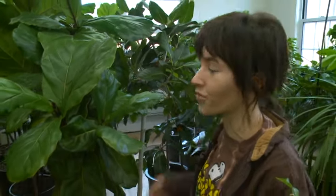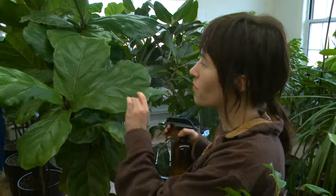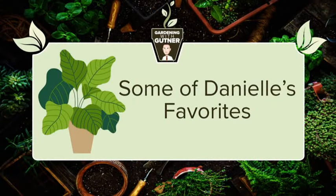Danielle is a horticulturist who has been doing this for over 10 years. It can definitely be intimidating, but there are a few easy tips to keep your plants healthy and happy year round.